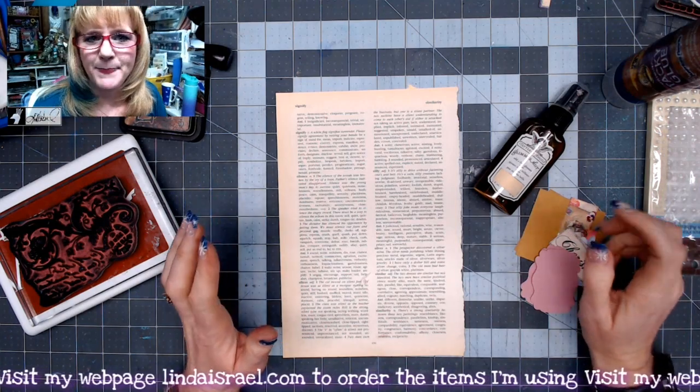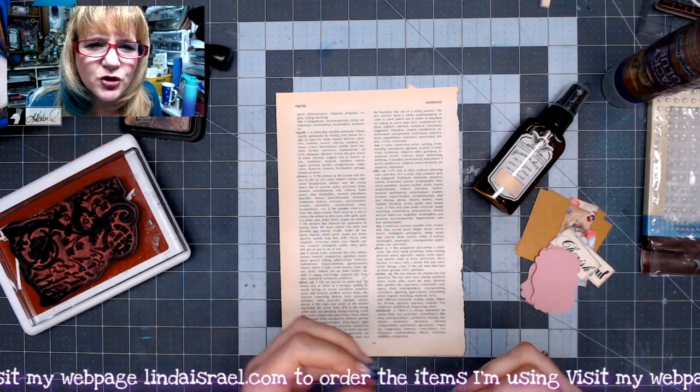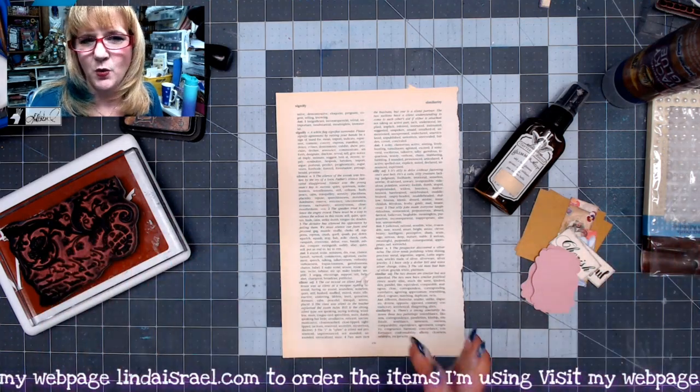Today it's about embellishments, or handmade little clusters or cluster embellishments, depending on how you want to describe those. Those are what we're going to do today.